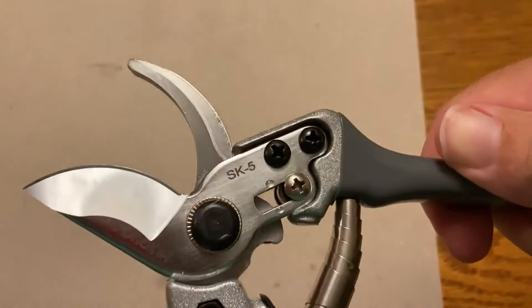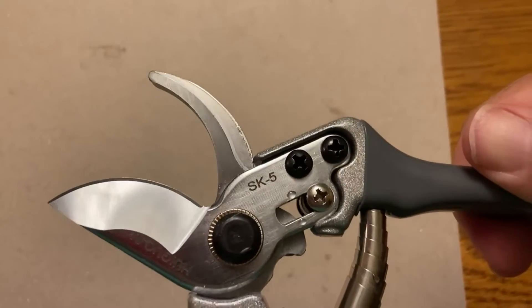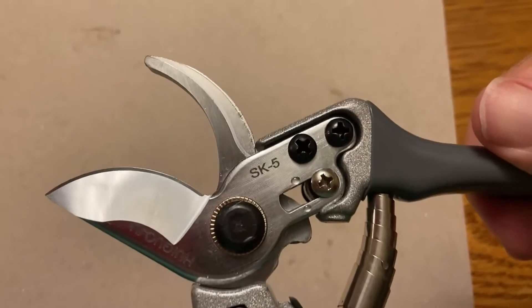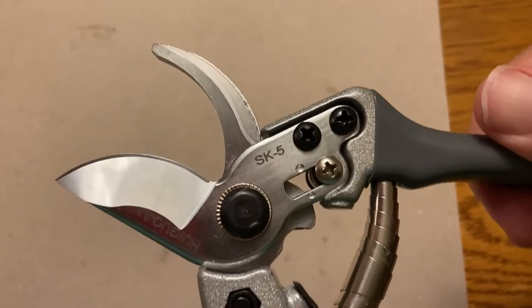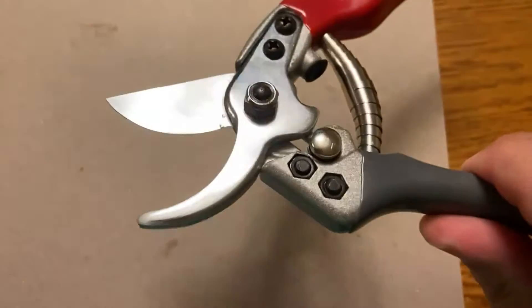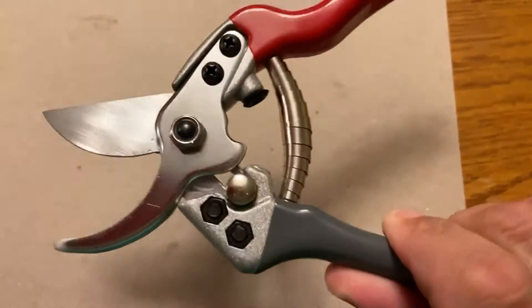Let's see if I can zoom in on the quality of the blade — you can see it's really sharp. I just cut through some three-eighths of an inch up to a half an inch branches and it cut through them. Once I hit the half-inch stuff I had to really squeeze it, but for standard pruning these things are awesome.